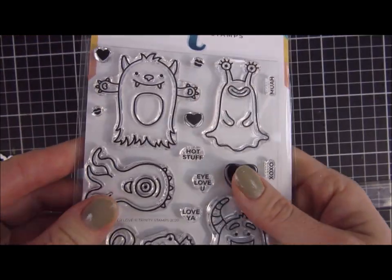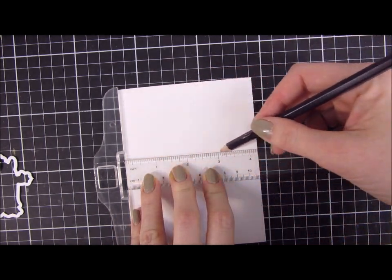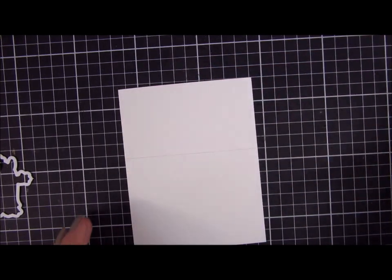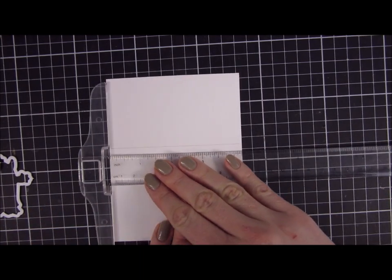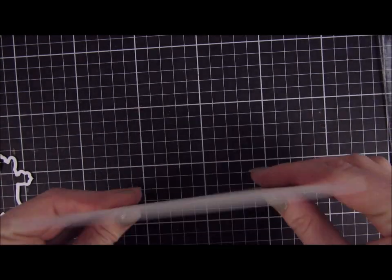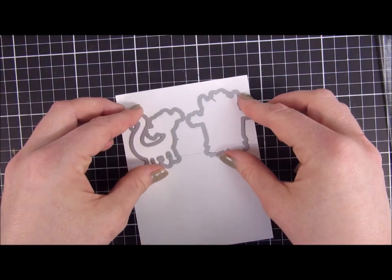Hi and welcome back! Today we're taking a sneak peek at the new release from Trinity Stamps. We're going to use a new stamp set called Monster Love, which is a 4x6 stamp set, and also the Ascending Hug Die, also being released on Friday. Stay tuned — it's going to be a blog hop and a big celebration, so I think you will enjoy that.